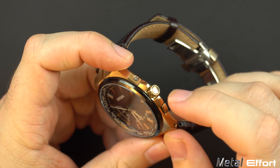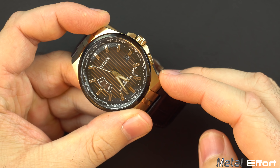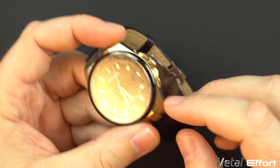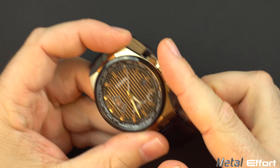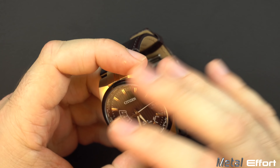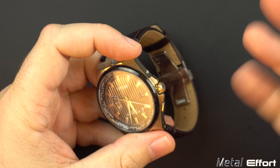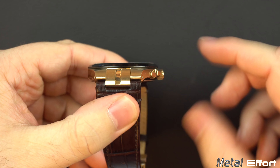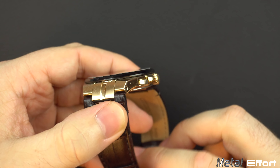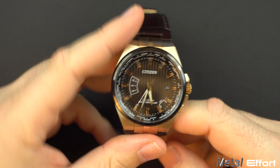I like the crown position and how it doesn't protrude too much. You've got crown guards and an A button and a B button for setting things on the watch. The buttons are low profile — I really don't like giant humongous buttons on the side because they snag on everything. These don't come up too high, so you're pretty safe from snagging in most directions. That's decent.